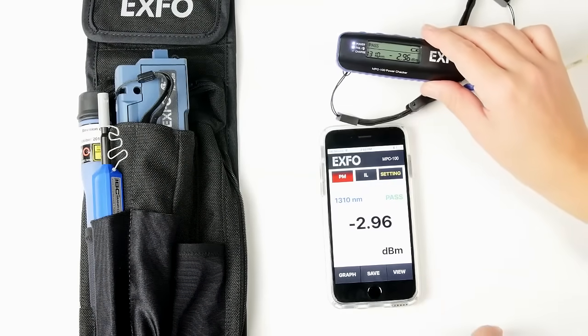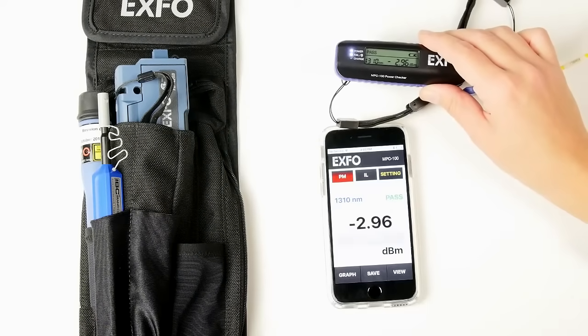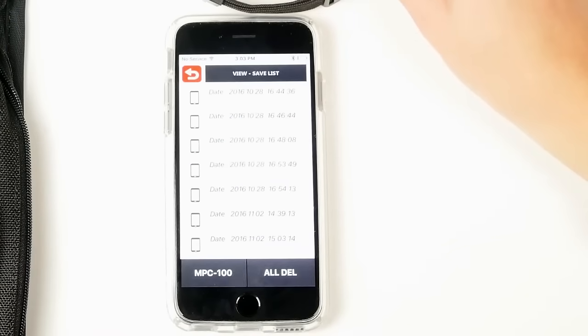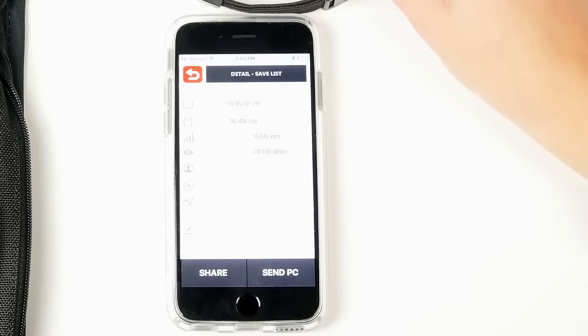You can also save directly on the application by pressing the save button. It will prompt: 'Do you want to save the data?' — yes. Now you have the data saved. To view the results you've saved, go to the view tab where you have all of the tests performed with your device. Simply click on a test to see its details.